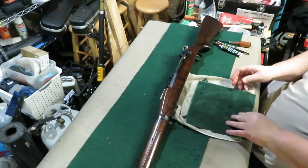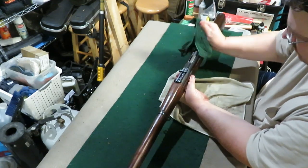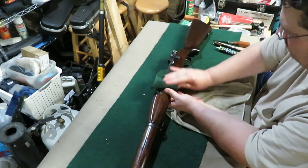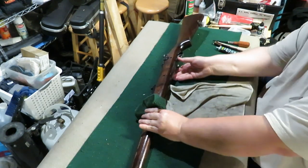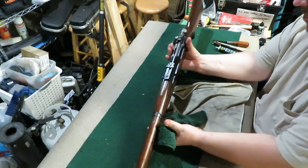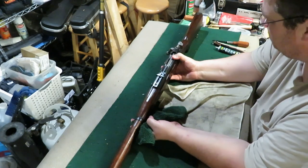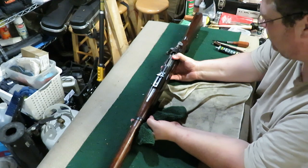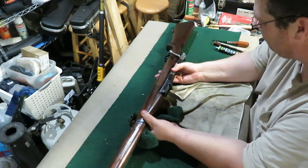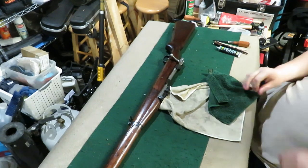I'm just going to get a nice good wipe down — it's going to be ready for the range. That's my 1903, very accurate. Enjoy building this one, going to just enjoy taking it to the range. Thanks for watching.